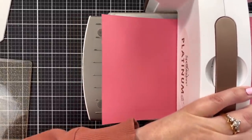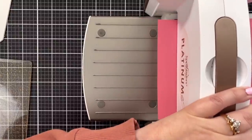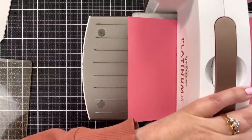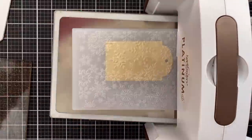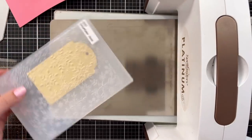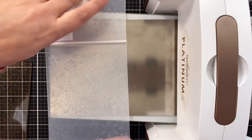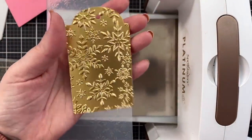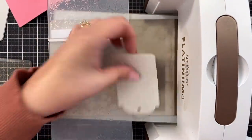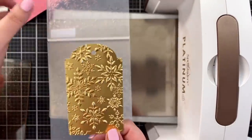It will curl that cardstock, but honestly it's no big deal. Come back here and wait until you see the texture. And when we open this up — oh my goodness gracious — look at that texture! It's like so cool. That looks amazing.